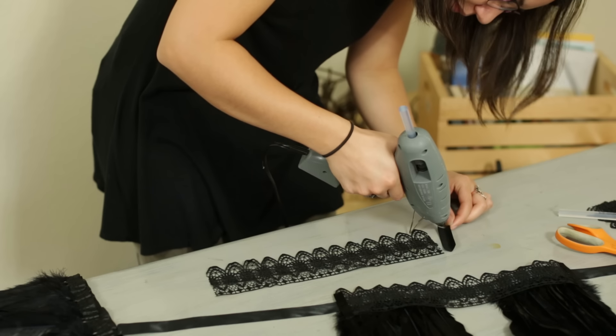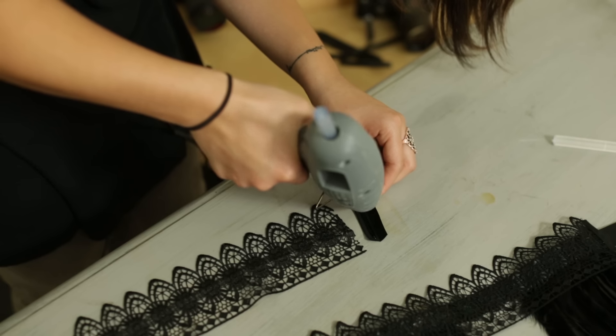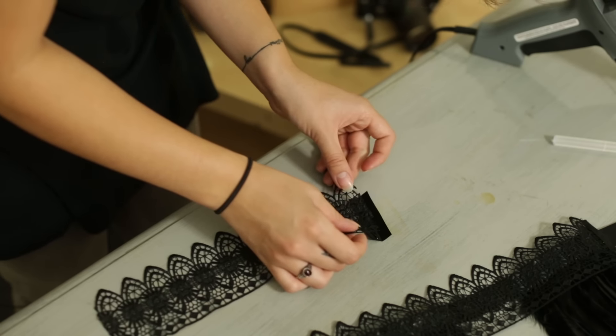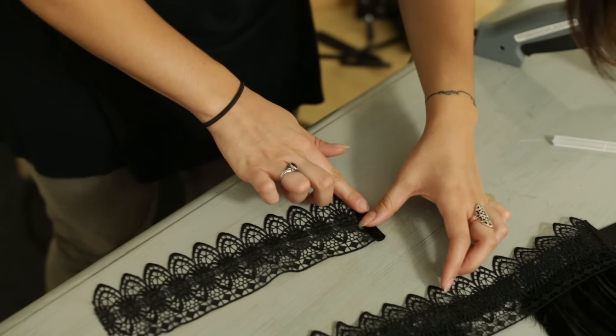Next we'll be finishing the lace by cutting two pieces of ribbon and attaching them like so. Glue the inside of the ribbon and place your lace gently inside and fold it over.